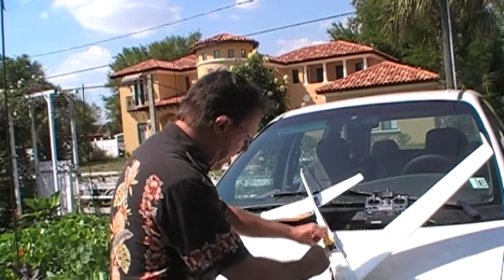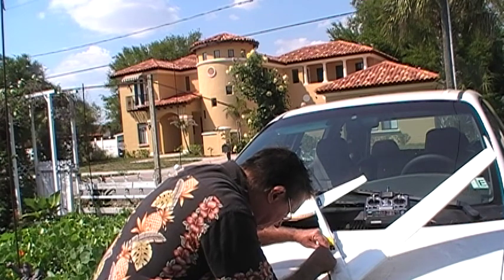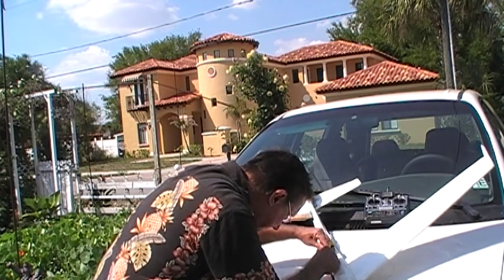If all goes well, when I plug this in there will be signs of life, and there should be all kinds of buzzing.